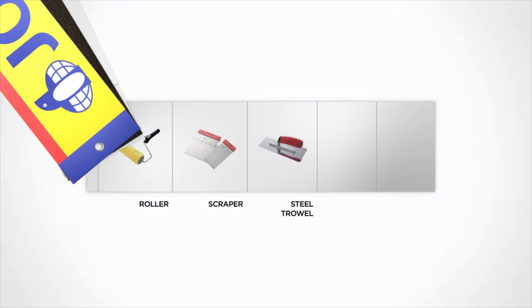For this design, you will need a roller, a scraper, a steel trowel, a sponge roller, and a cotton cloth.